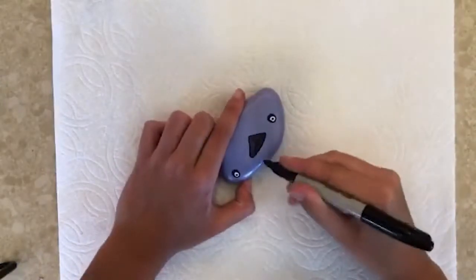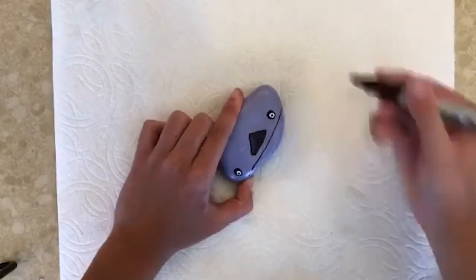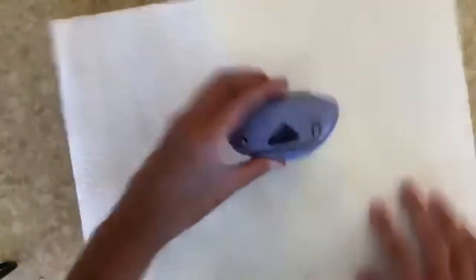I'm gonna give this lovely little purple guy a mouth so he can tell the world all his horrible little ideas. Look at him go — he's so fancy.